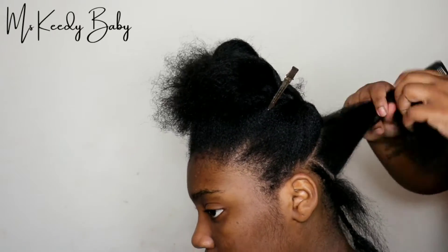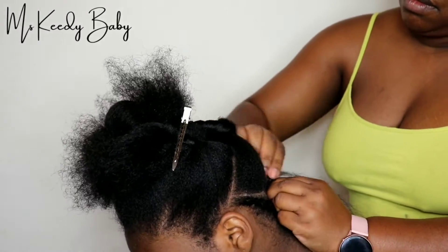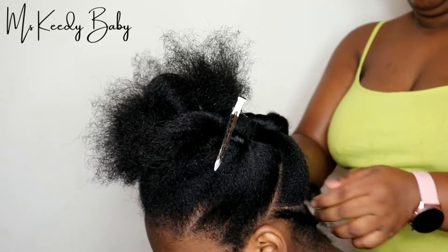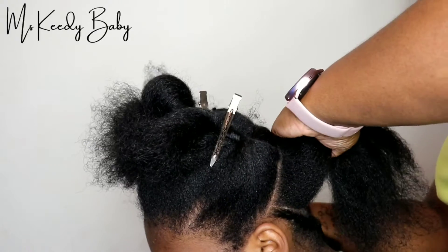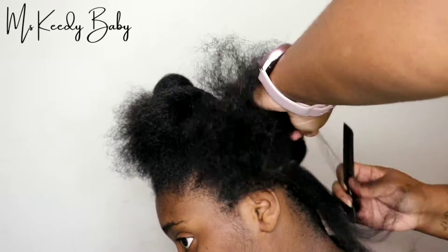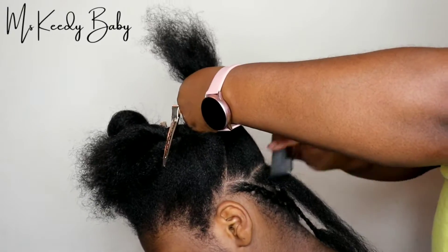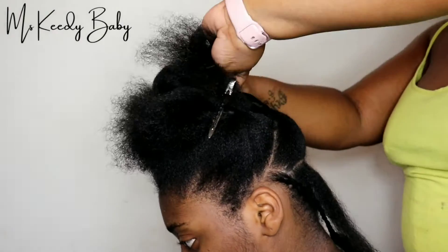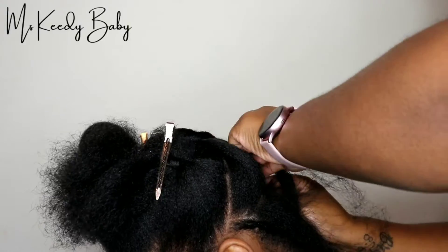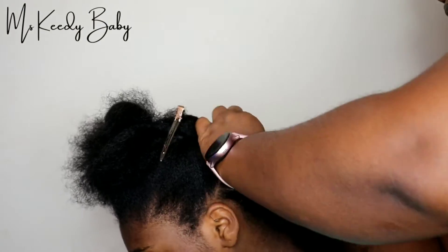I just braided her hair going straight across. This section I'm braiding going straight across, and this braid will be one of the braids that I will sew hair onto. Right now I'm braiding another piece going straight across, and this piece will pretty much be left out. I'll part one section and braid it for the tracks, then put another section on top, and then leave that section out to cover over the tracks. Right now I'm just braiding this to get it out of the way.